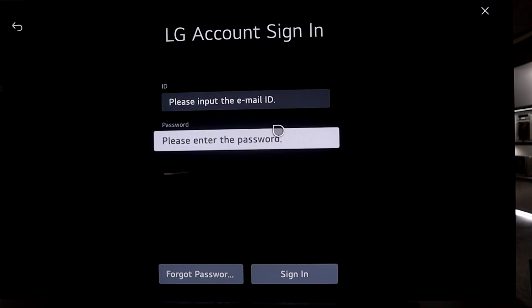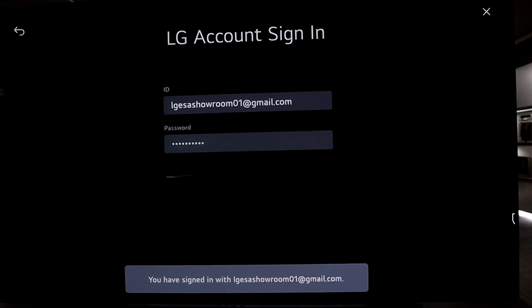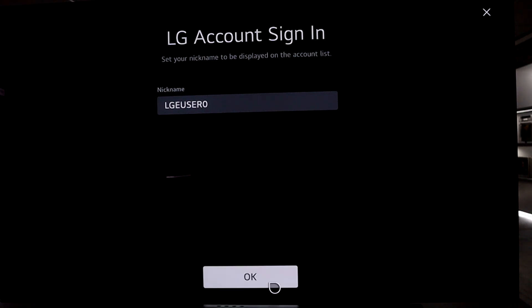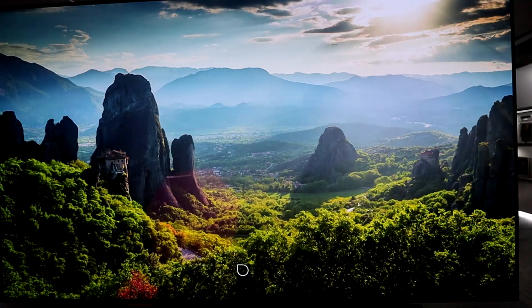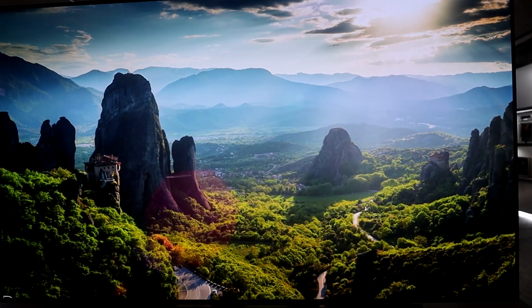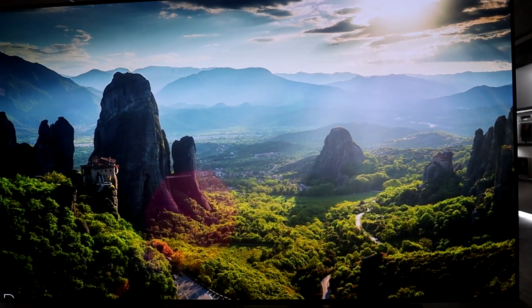I've successfully signed in with my account. You can give your TV or user profile a nickname — I'll keep it as the standard LG user. Once you see this screen, you know you've successfully set up your brand new 2023 LG TV.